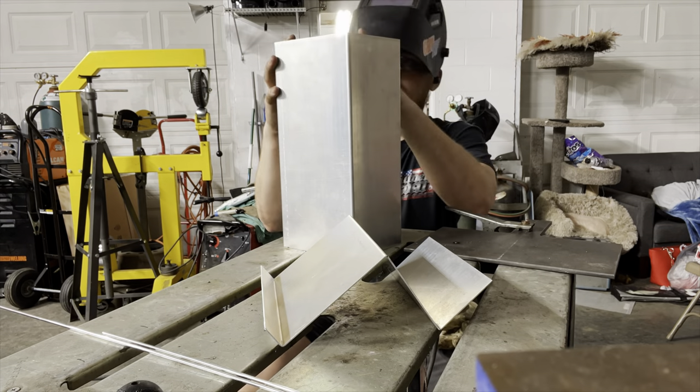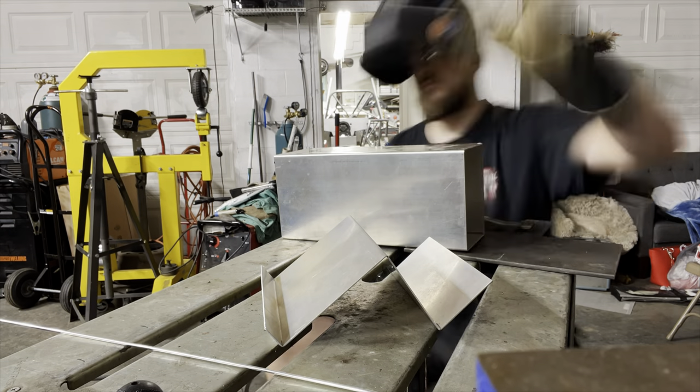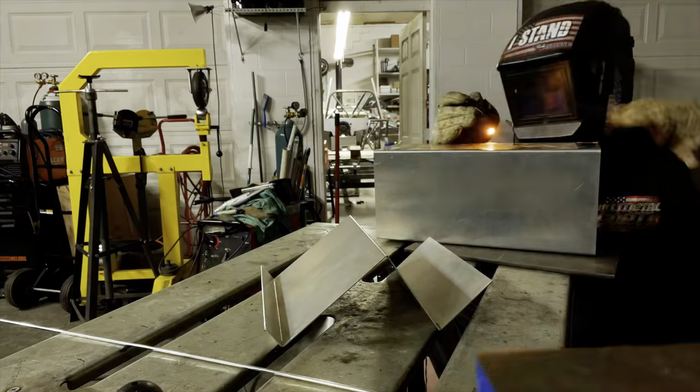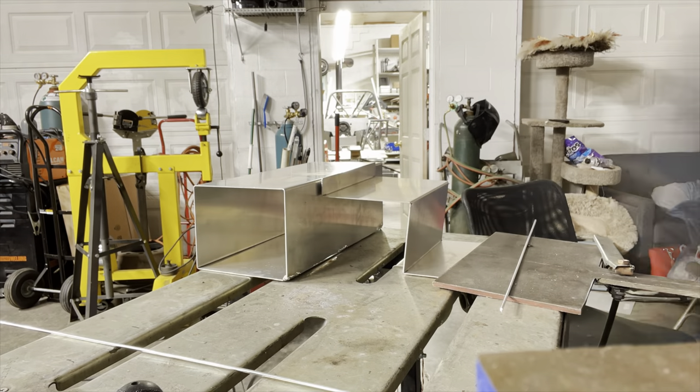Up next, this is a mount for our jack system. We got a little box here we're going to tack together, and once we get done welding this all together we'll see what this thing looks like at the end.